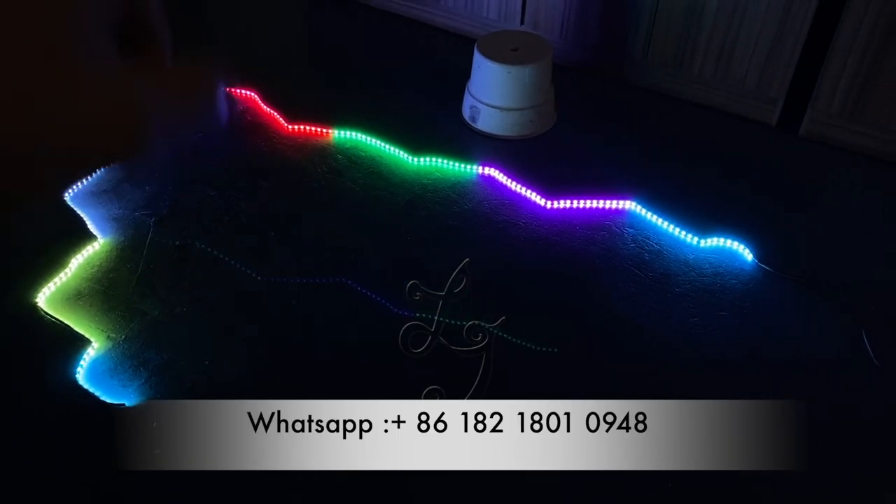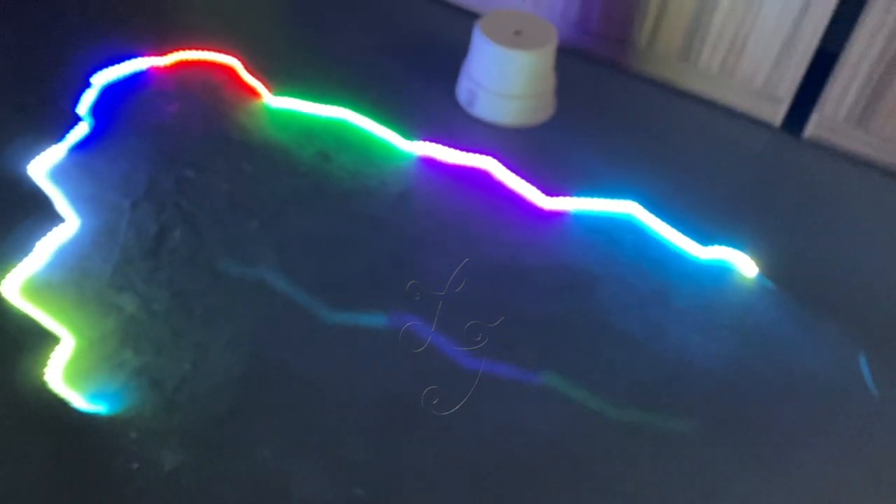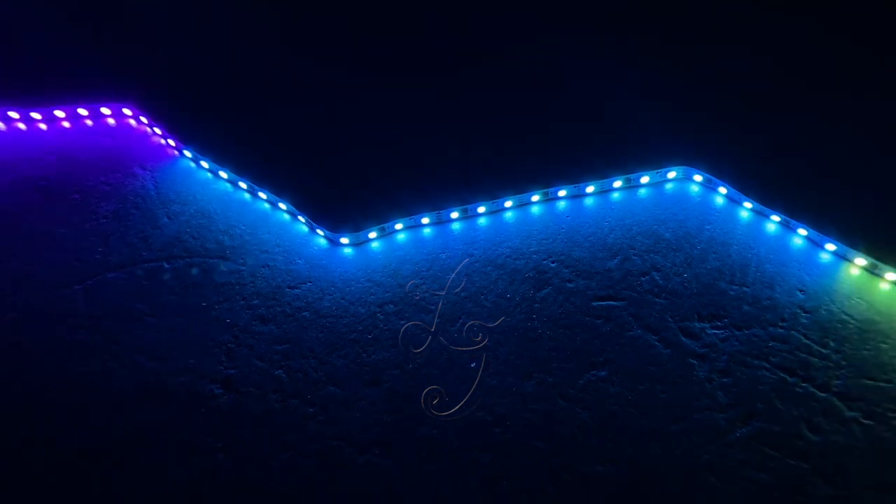These are the lights which we are using on the 32 or 43 or other sizes of monitors. This is the lights and there is a controller.